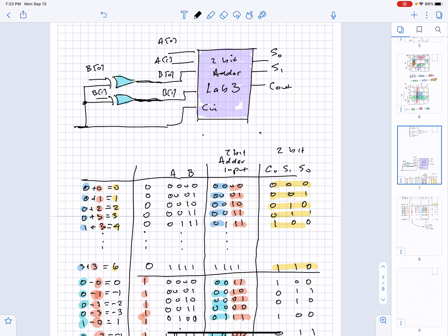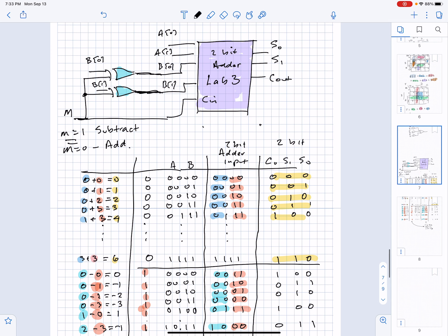We're going to have a control line — I'll call this input M for mode. If M equals 1, I want to do a subtract, and if M equals 0, I want this to just do a regular add function.